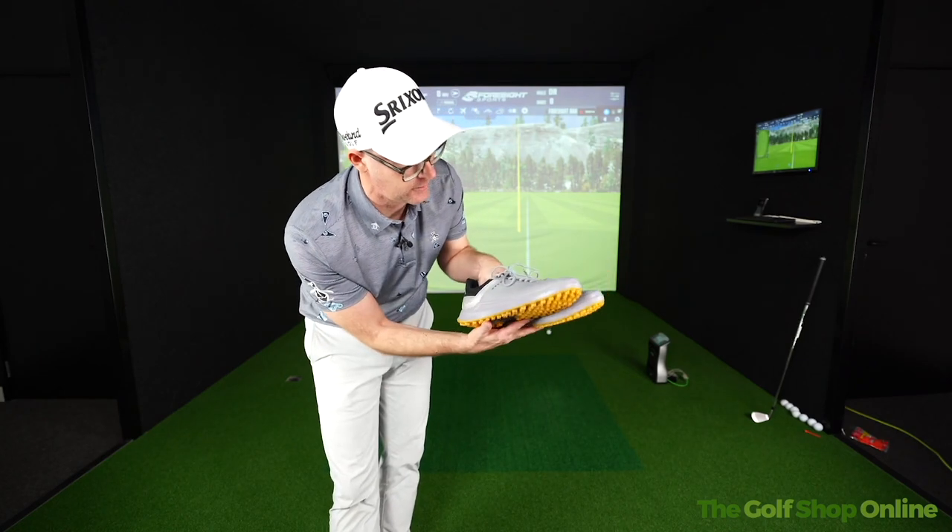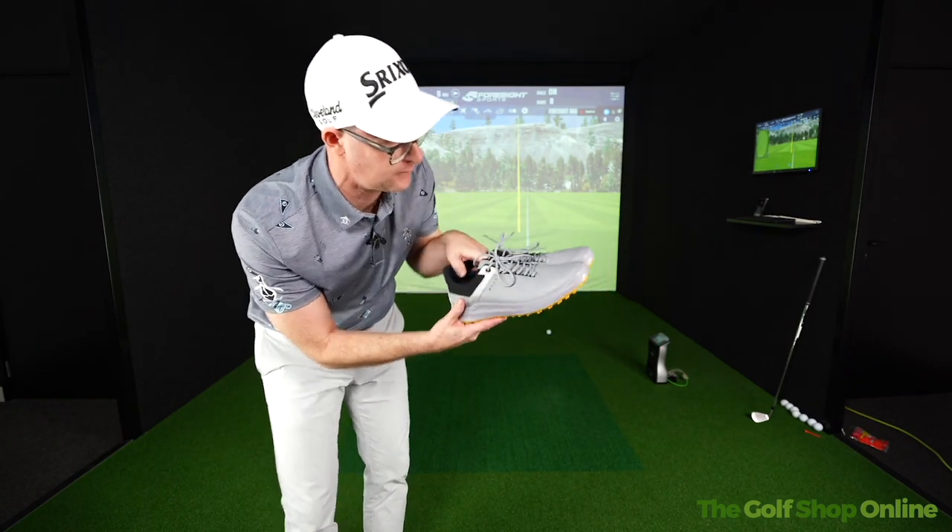I've tried on a few Echo Golf Shoes but that's the first time I think I've really hit shots in them. Absolutely stunning.